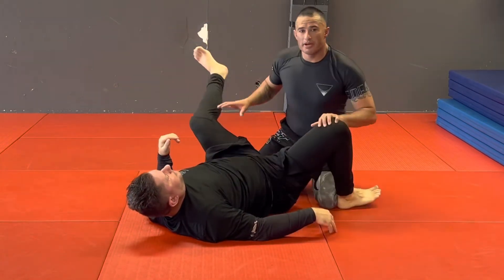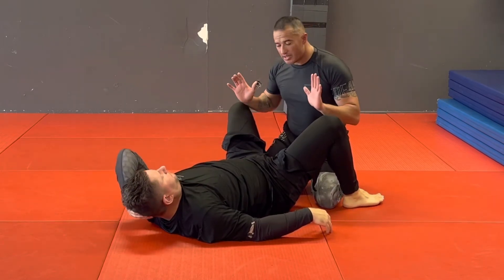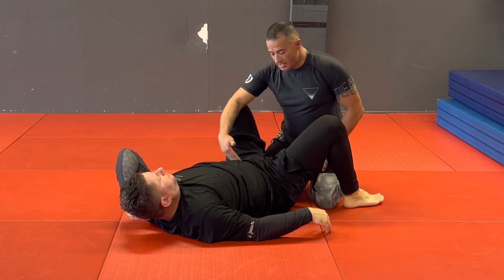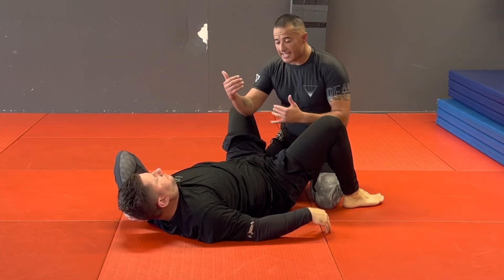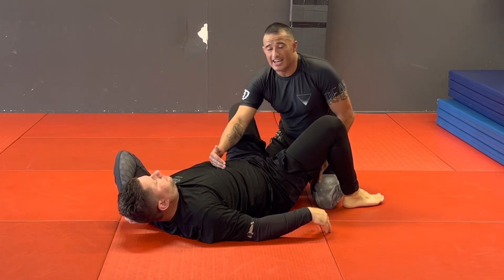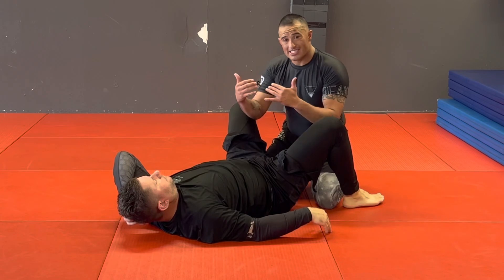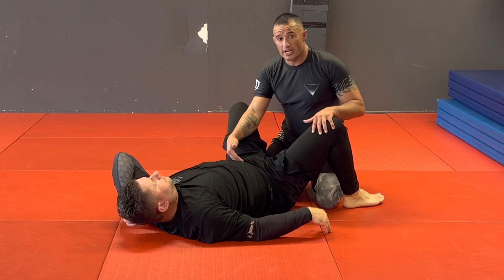The important thing to remember is when I'm stacking him, the midpoint on the stack — if I just try to bring his knees to his head from here — is his waist, so it's about 50-50. As soon as I start stacking where I bring them up on top of me, that midline turns into the sternum. He's got nowhere to go. So when I stack them, bring them up on my hips, get that stack so the midline's on his sternum and not his waist.